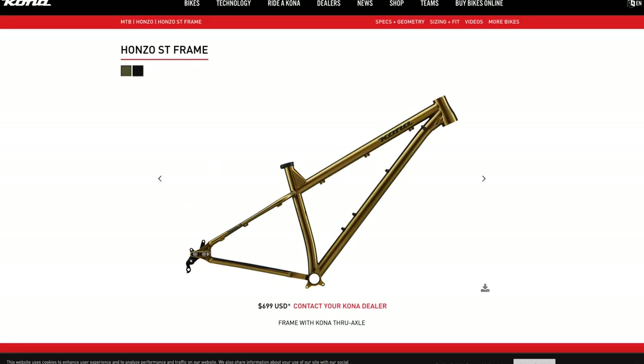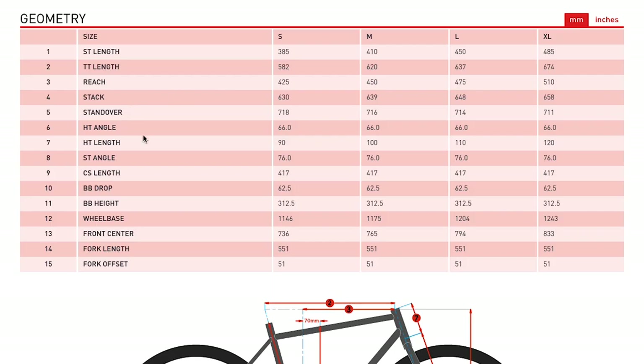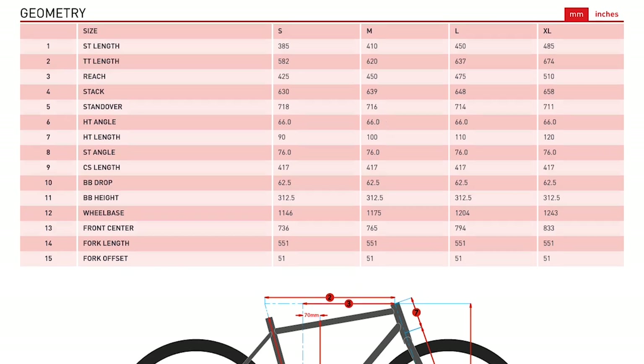The ST I think just stands for steel, and in the newest iteration they've updated the geometry a little bit from previous years. This 2023 model has an updated head tube angle of 66 degrees, which is right there in that middle ground. It should be good for some reasonably aggressive trail riding, but not so slack that it becomes unwieldy.